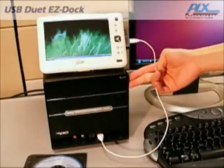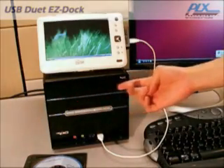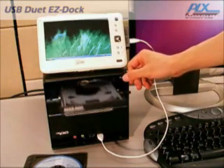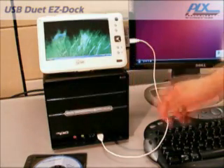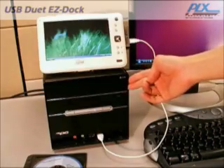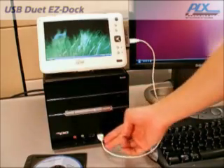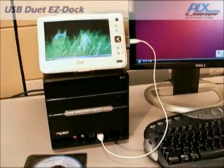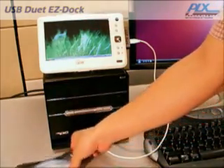One great feature of USB Duet Easy Dock differentiates it from all other docking solutions today: optical drive sharing. Since mobile PCs are meant to be small and light, many are not equipped with a DVD-ROM drive. This can be troublesome when the need for a DVD drive arises, like installing new software.